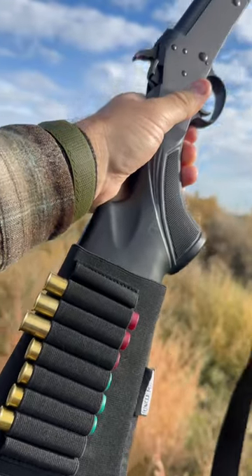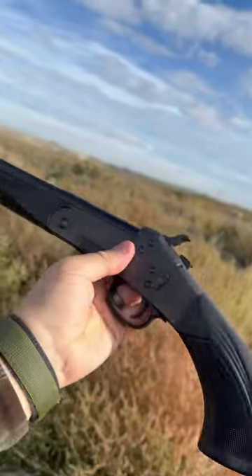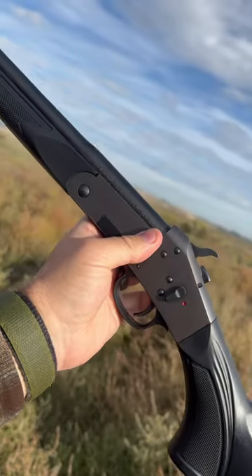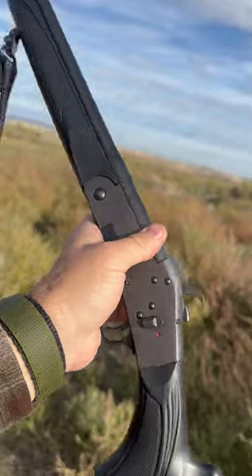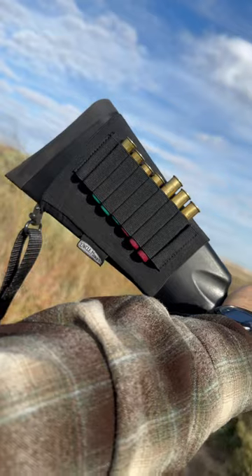This is a perfect example, a perfect application of why I like this little Stevens Model 301 chambered in .410. They make it chambered in 20 gauge as well as 12 gauge, but I prefer the .410 for my application here today.